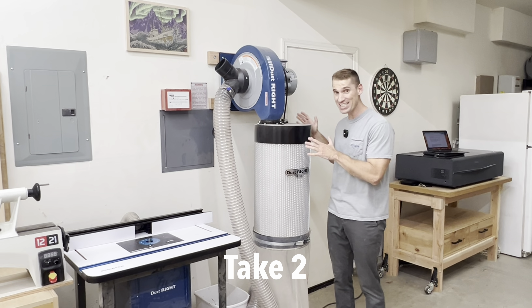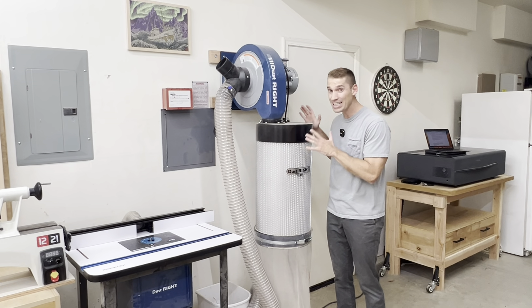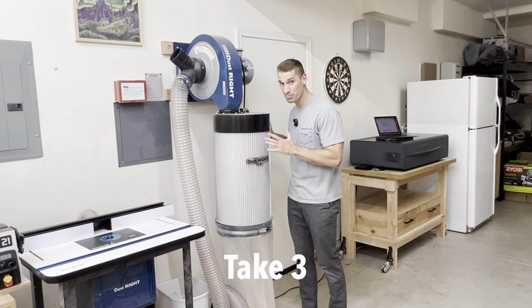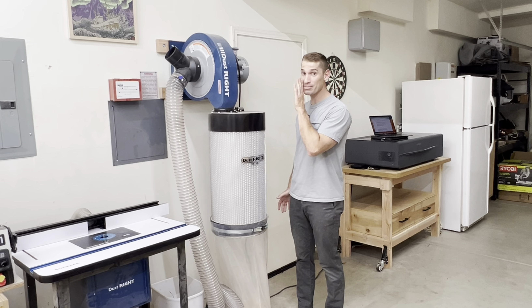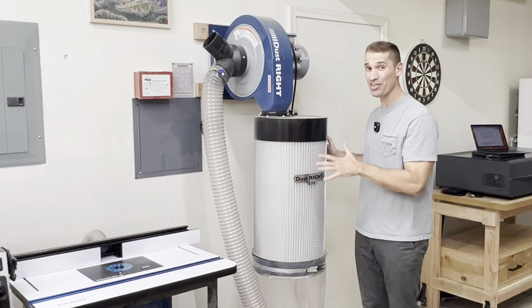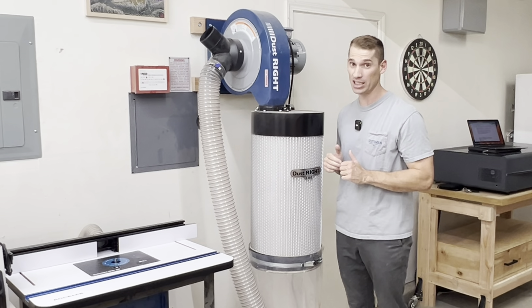I'm really glad I got this because dust is really, really bad for your lungs. I sprung for the canister because it filters out a lot of the fine dust, which is the stuff that's really bad for the lungs.